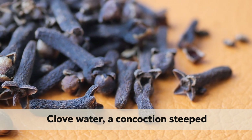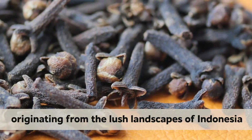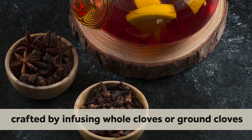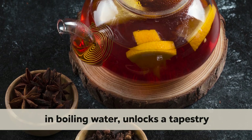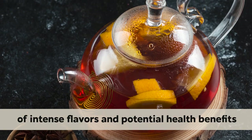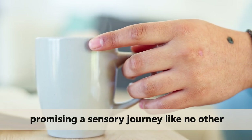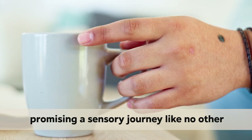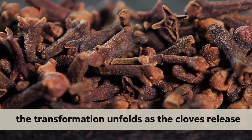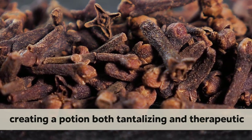Club water, a concoction steeped in tradition and flavor, harnesses the aromatic essence of club buds, originating from the lush landscapes of Indonesia. This invigorating drink, crafted by infusing whole clubs or ground clubs in boiling water, unlocks a tapestry of intense flavors and potential health benefits. As the fragrant steam rises, a symphony of spicy notes fills the air, promising a sensory journey like no other. With a dash of patience and a pinch of curiosity, the transformation unfolds as the clubs release their essence into the water, creating a potion both tantalizing and therapeutic.